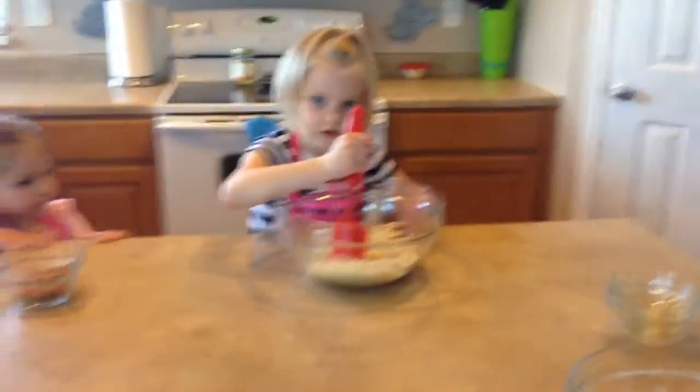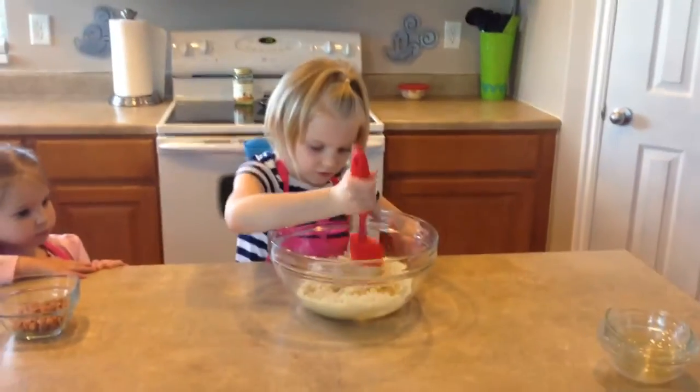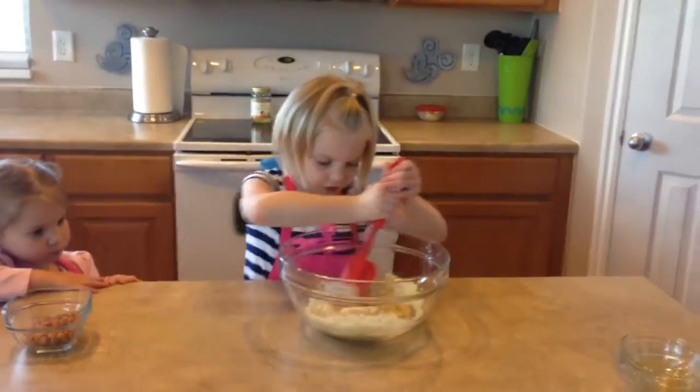And now, we mix it again. Really well. Really, really well.